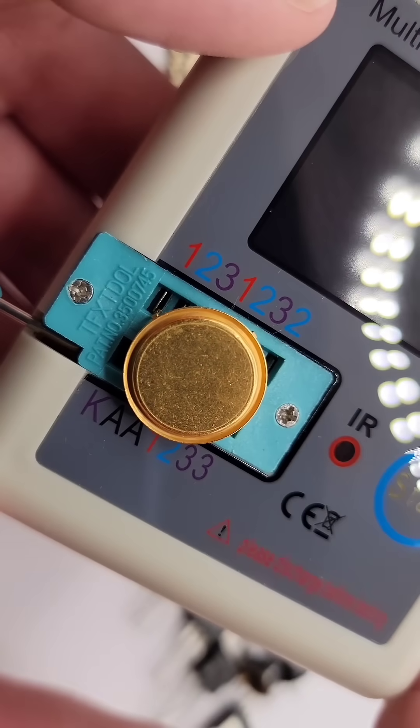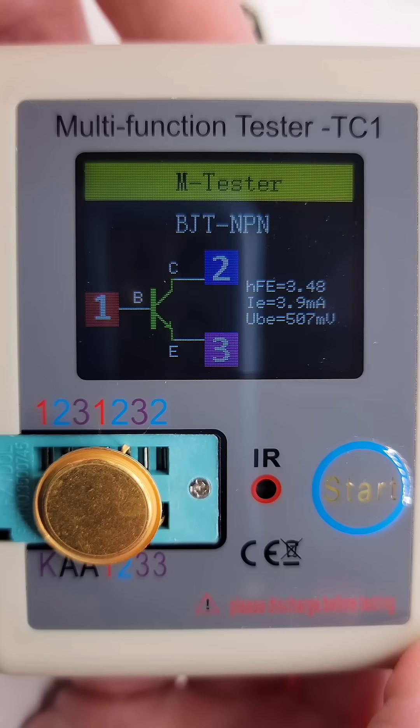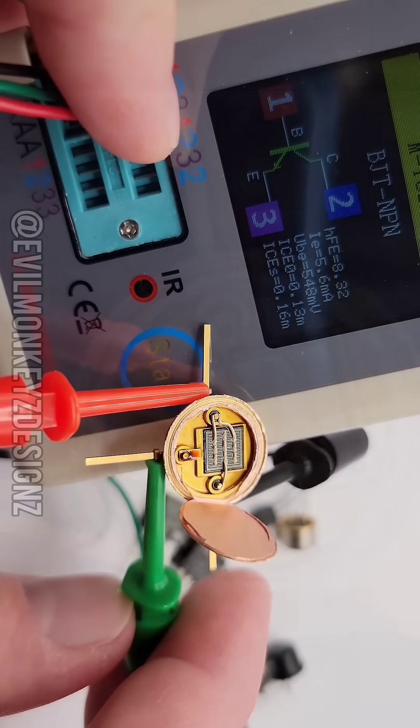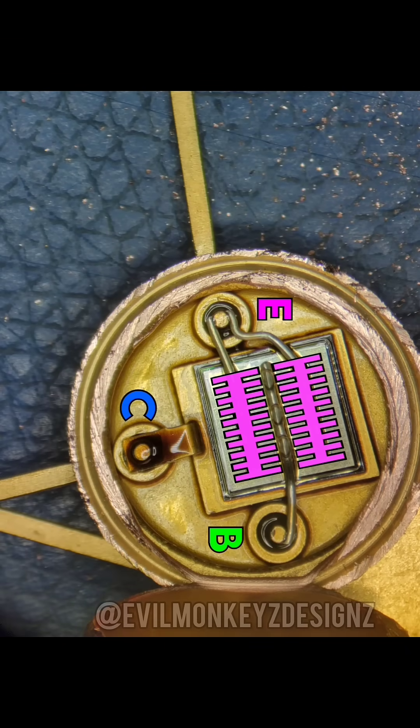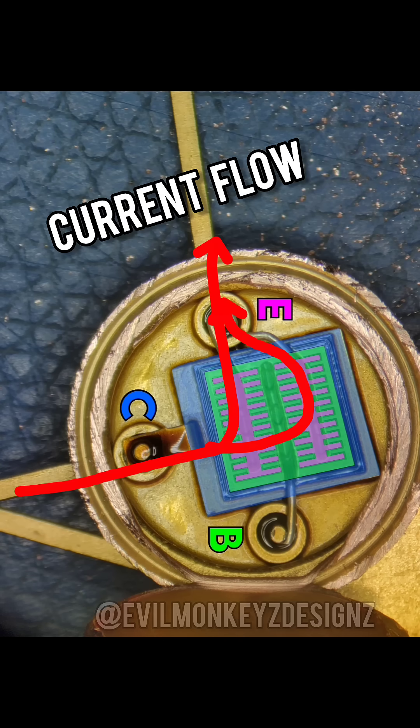Based on the results, this is an NPN bipolar junction transistor. I put together a diagram to show how the B, C, and E terminals map to the structures inside. A current flowing into the base allows for electrons to flow from the emitter through the silicon to the collector terminal, which equates to a current flowing in the opposite direction.